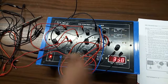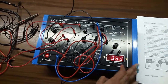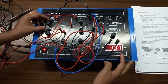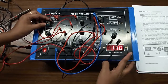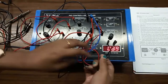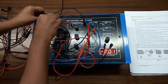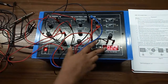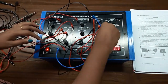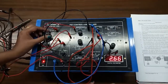Now turn on the kit and observe the output voltage. First set the output voltage to approximately 1 volt and also measure the input voltage. We can see the input voltage and the output voltage. Now change the output voltage to 2 volts.